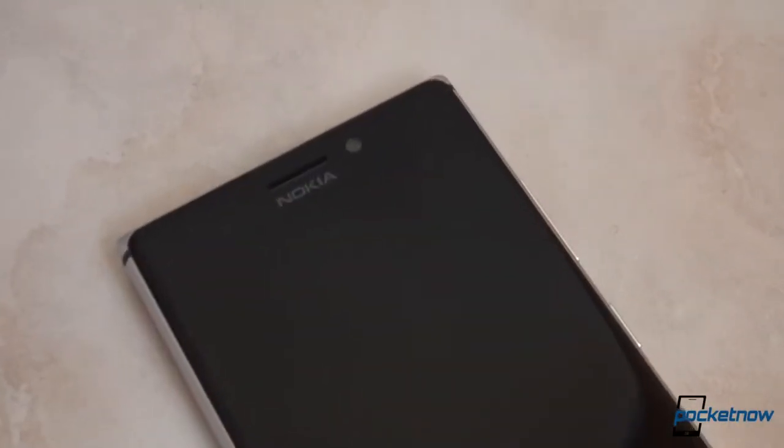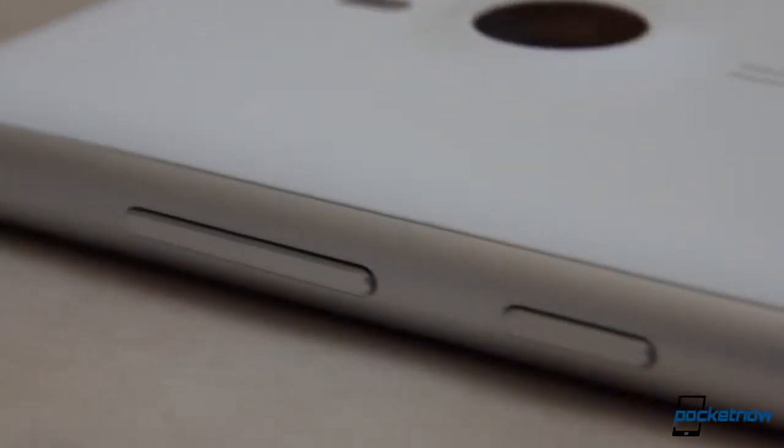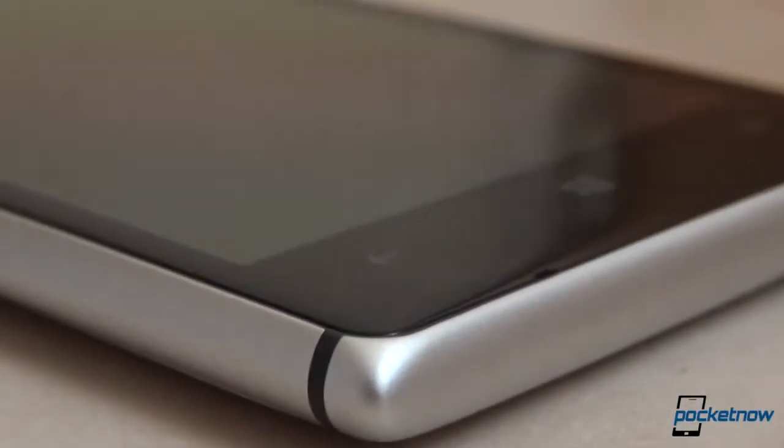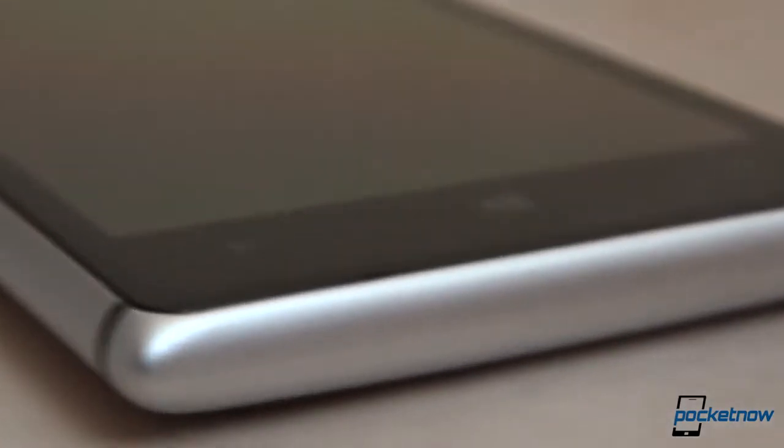When Nokia announced the Lumia 925 at its special event in London, the buzzword of the day was aluminum. However, the Lumia 925 is not made completely out of this material and is not a unibody phone. The back panel, which is non-user removable, is made out of polycarbonate — this time a very soft-touch version of it. Nokia also slightly tweaked the design of the Lumia 925. While one can still instantly recognize it as a Nokia phone, it is somewhat different from the Lumia 920 and Lumia 928. It is no longer the tank its predecessor was. Instead, we're looking at a thinner, more elegant, slicker version of the phone.